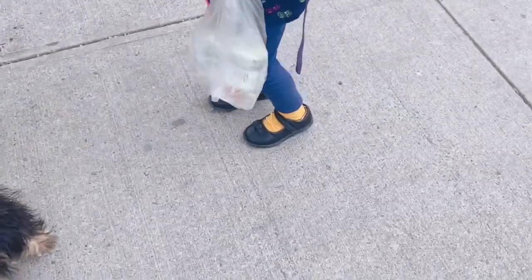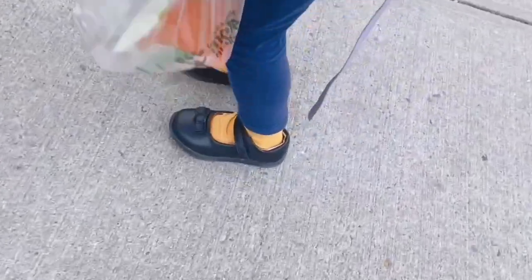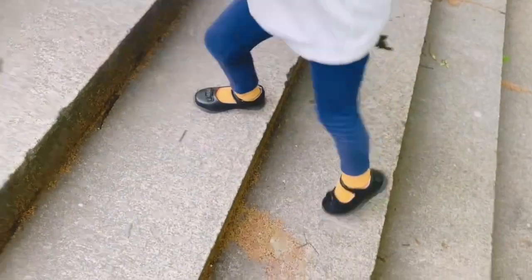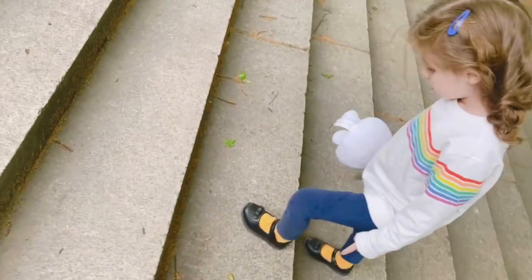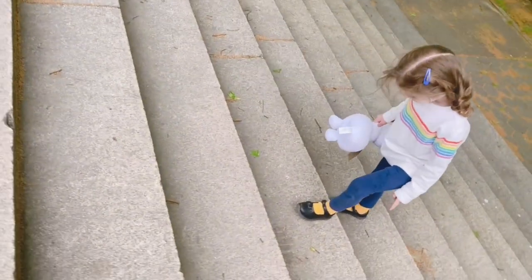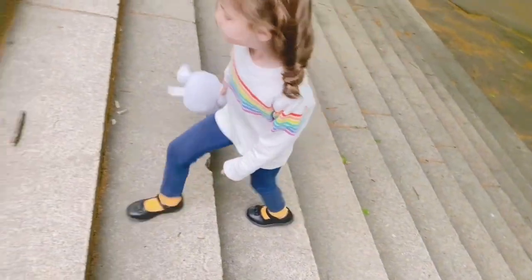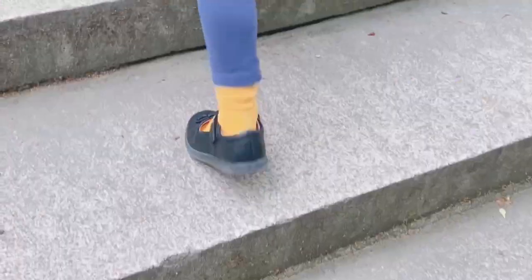It's been a while and we're still impressed with these shoes. Walking for a day with these has worked out pretty well — comfortable, soft material. I would definitely recommend getting them if you're looking for a school shoe for your girl, and I give this a thumbs up.